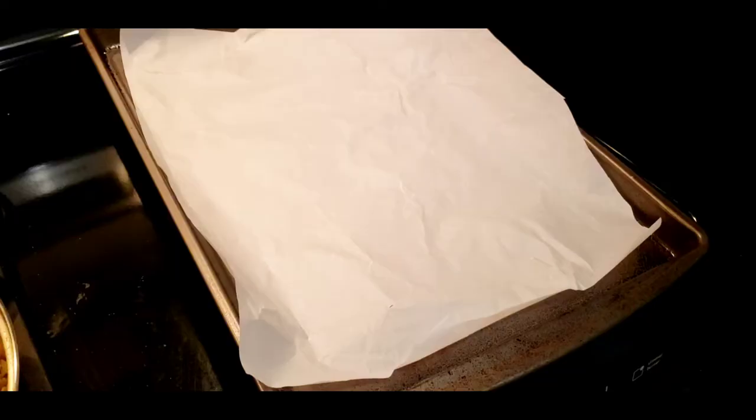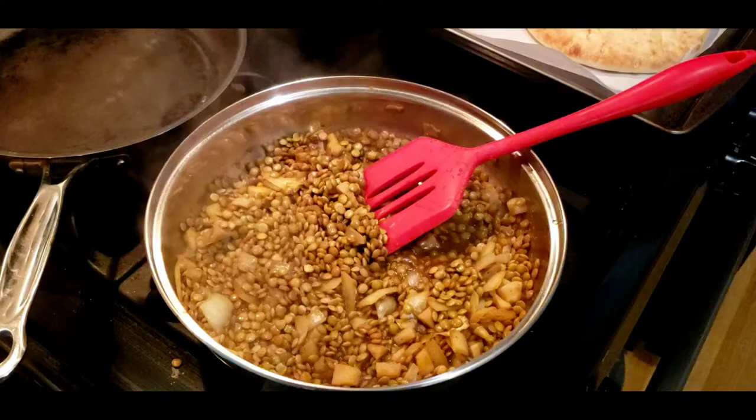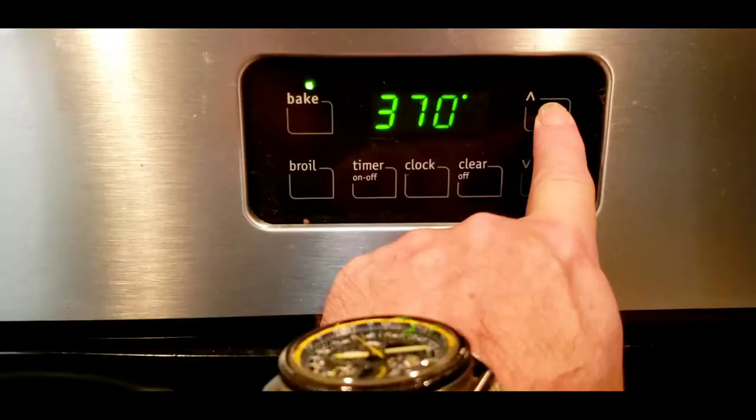Put a piece of parchment paper on a baking pan and then spread it lightly with oil so the bottom of the pizzas will brown nicely. Keep cooking until all the moisture is absorbed by the lentils. I'm preheating my oven to 400 degrees.